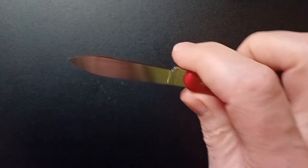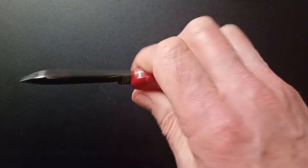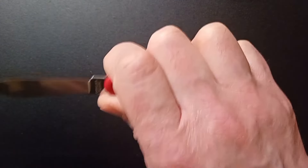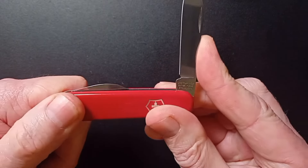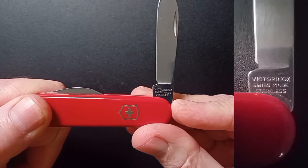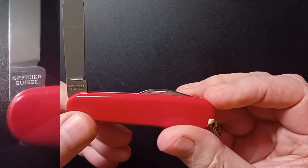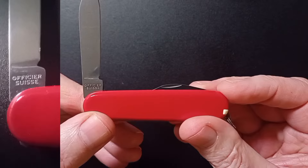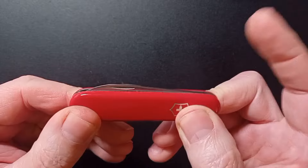Of course, we've got that classic main blade. Absolutely lovely. It's a drop point, which is super useful for EDC. Nice flat grind — it's a super slicer. I can get three full fingers on there, and my little pinky just behind, so I can lock it up. We've got the old tang stamp on there — Victorinox, Swiss made, stainless — and on the reverse: Officer Swiss.